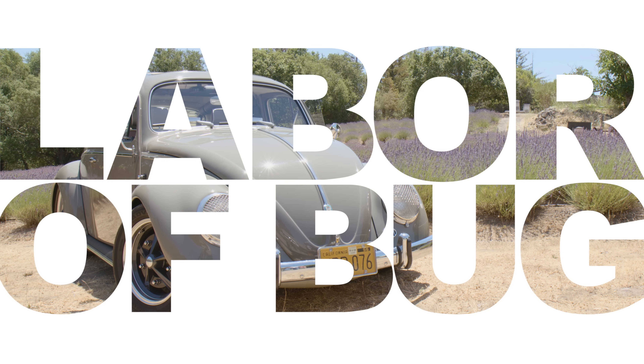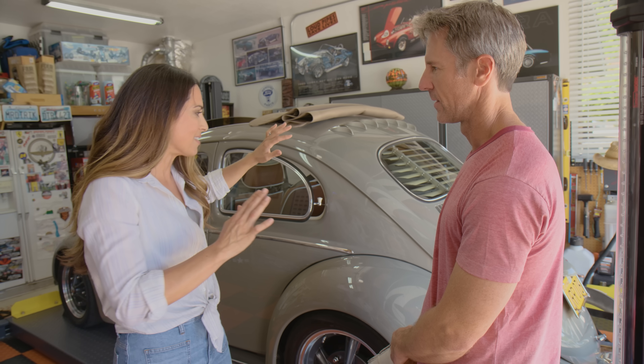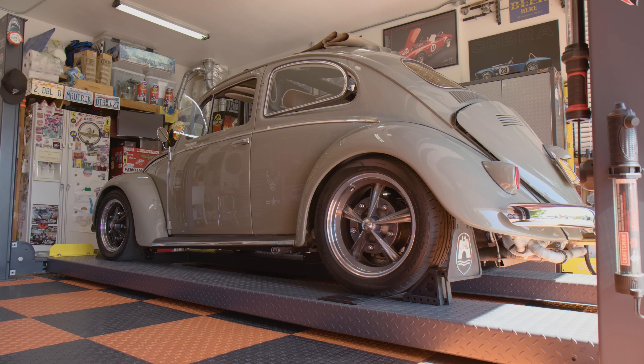Today we're in a garage in northern California hanging out with Mark, who has a 1959 Volkswagen Beetle that is super cool. He bought it back in high school in the late 80s.